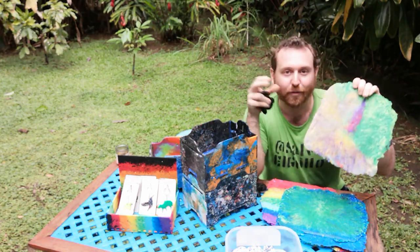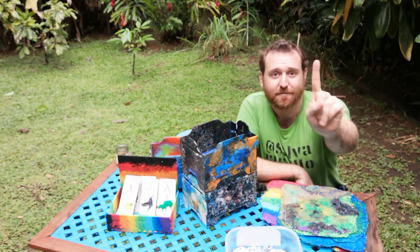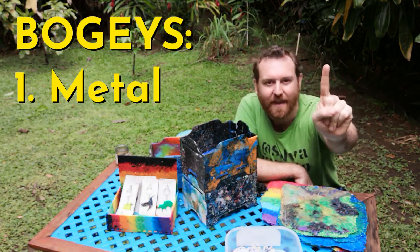It can also be bad when you're laser cutting. If you have a chunk of metal stuck in there, chances are your laser isn't powerful enough to cut through it, and you end up with an uncuttable chunk that breaks your design. Sometimes you have to break it all apart, remelt it, and try again. First bogey: metal. Metal is bad.